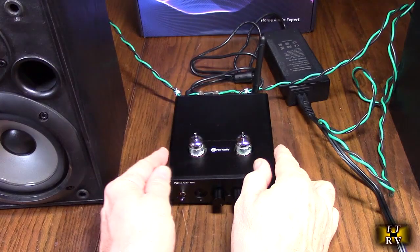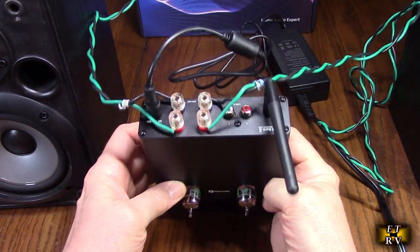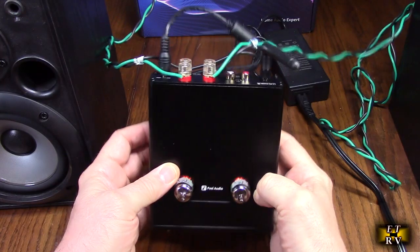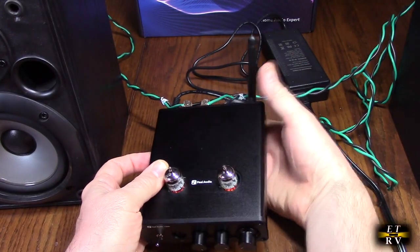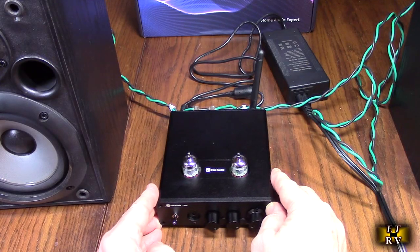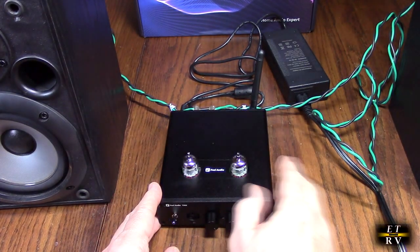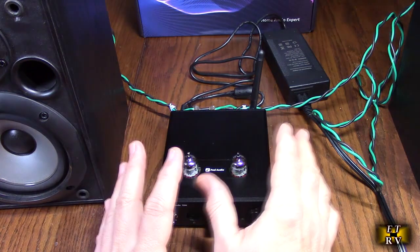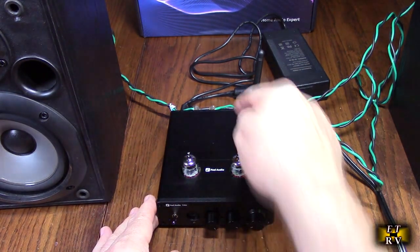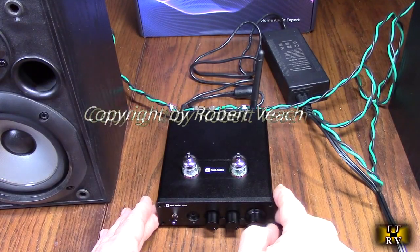If you're going to use a turntable with this Fosse amplifier going into the line inputs, you need to have a preamp. Turntables have a very low output and the grooves on the record are designed with a filter so that the bass is eliminated. So get a preamp for your turntable, then go to the line inputs, and you're all set to enjoy the Fosse amplifier.